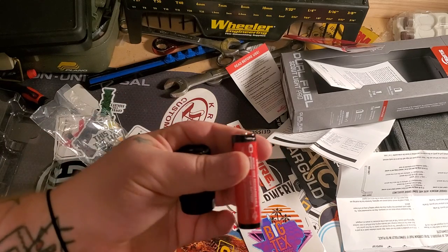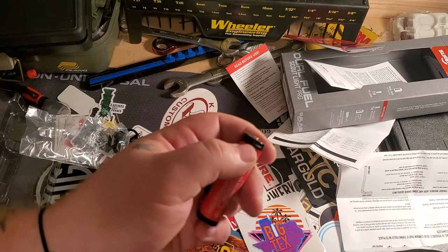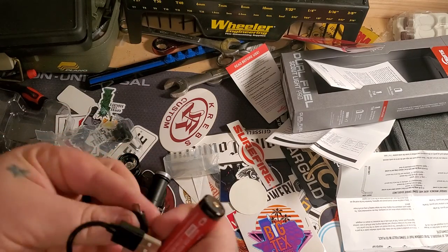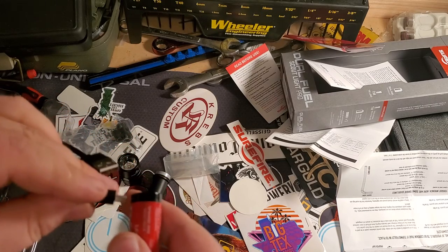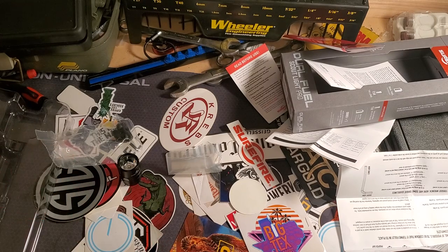Cool battery. I'm not sure if Surefire did it first or Streamlight, but you can actually charge this battery with the included cable - kind of a cool little deal they did there. I've got a bunch of 18650 batteries so I'll probably just charge it on the charger that I already have.